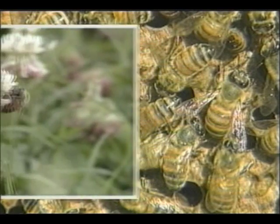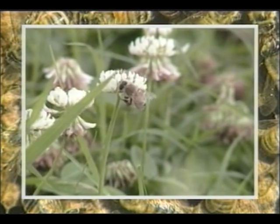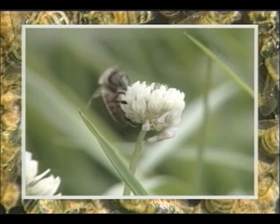Foraging is the most dangerous job, because bees expose themselves to predators, pesticides, and bad weather. At this stage, bees literally work themselves to death, and you will find the ground in front of your hives littered with their dead, worn-out bodies.